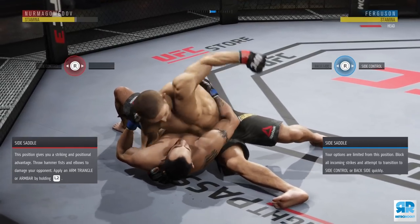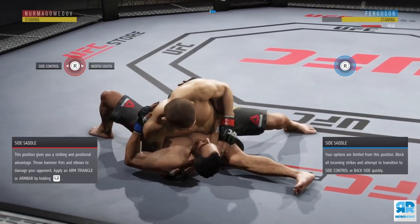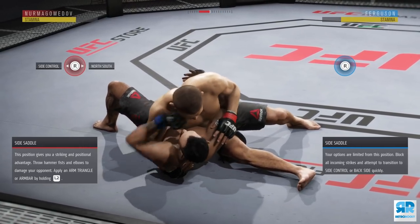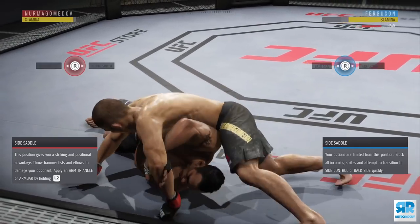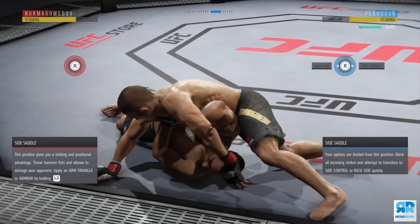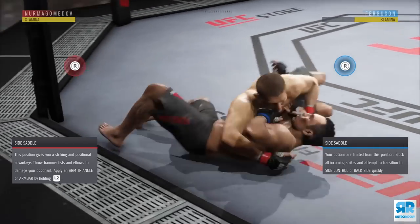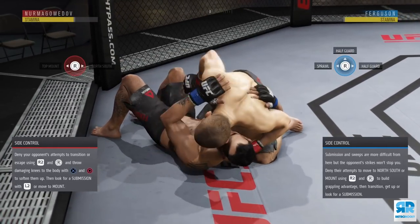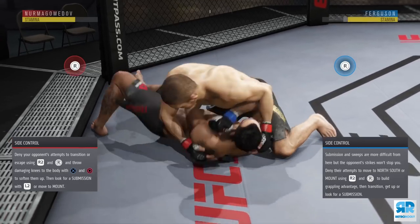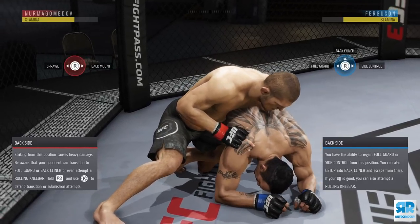In the side saddle position, what I like to do is throw one strike and as soon as the strike animation is done, pre-deny back side. One strike, then pre-deny back side. I choose to pre-deny back side because nine times out of ten, the person on the bottom doesn't want to risk transitioning to side control — they don't want to be put in a crucifix, hit with clean elbows, or clean body knees in side control. So they'll transition to back side first.